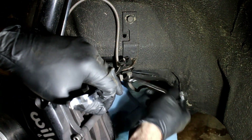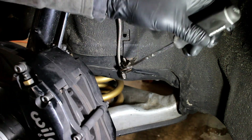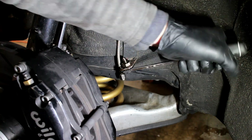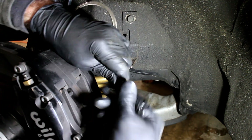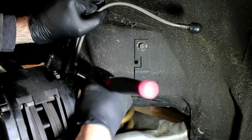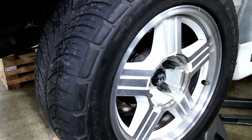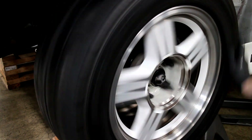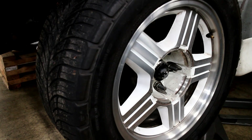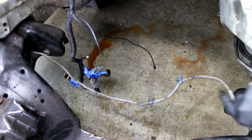Reinstall the wheel and put the car back on the wheel cribs. The complete front brake lines are then removed.